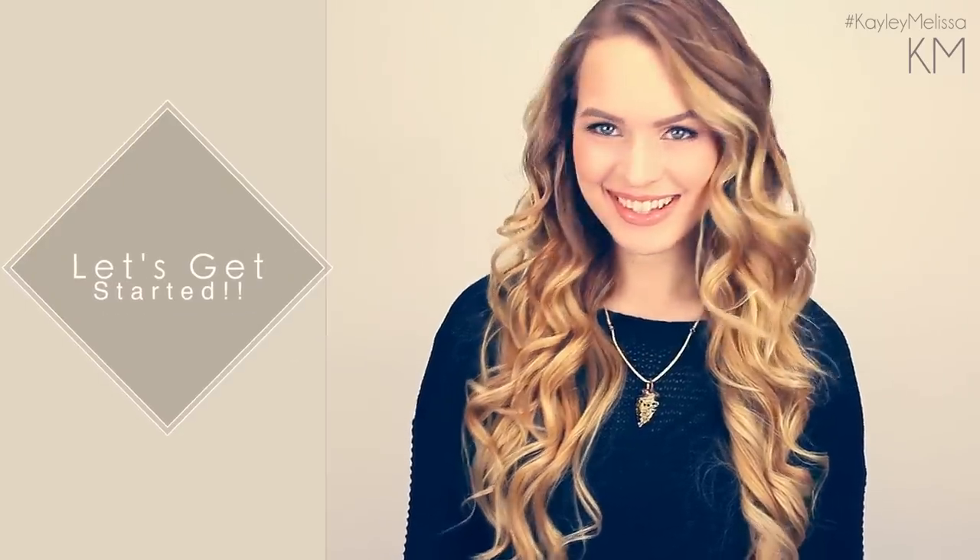Hey everyone, Kaylee here. So if you've watched my videos, you know that I love my hair curled, but I also don't really like spending 30 minutes curling my hair. So I thought I would show you guys the three different ways that I use to curl my hair in five minutes.